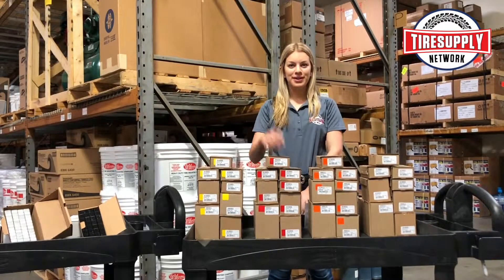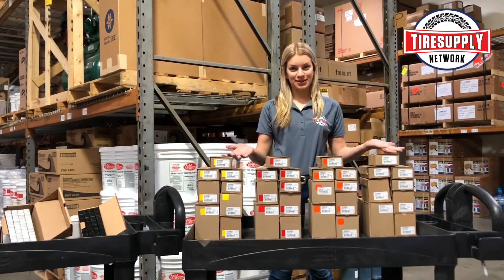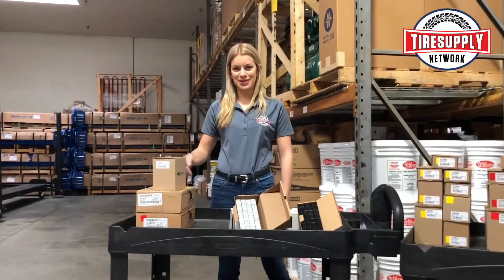Hi, it's Amy with Tire Supply Network, your number one tire supply and equipment destination. Did you know that we offer a wide variety of wheel weights? We have your standard clip-on weights, tape weights if that's what you prefer, and of course we can take care of truck weights as well.